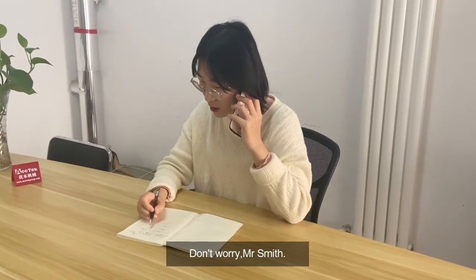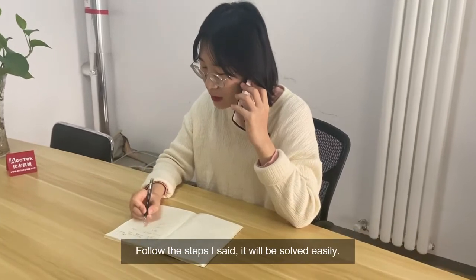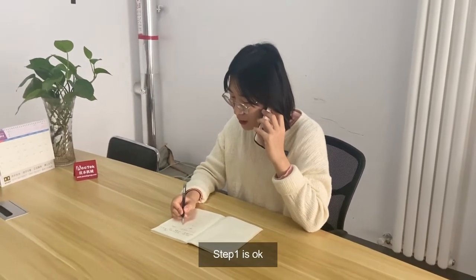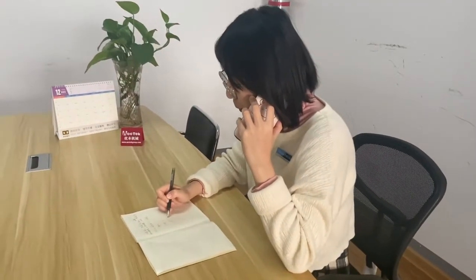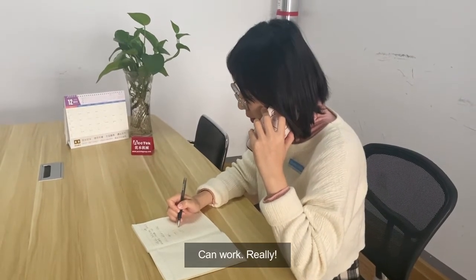Don't worry, Mr. Smith. It's just a small problem. Follow the steps as I said and it will be solved easily. Step one is okay, that's good too. Yeah, it can work.